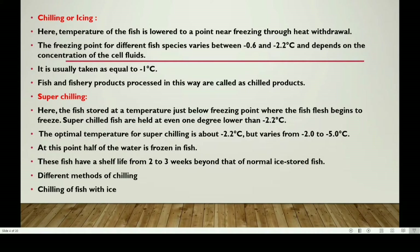First one: Chilling or Icing. Here, the temperature of the fish is lowered to a point near freezing through heat withdrawal. The freezing point of fish species varies from minus 0.6 to minus 2.2 degrees centigrade, depending on the fish species and the concentration present in the cell fluids.